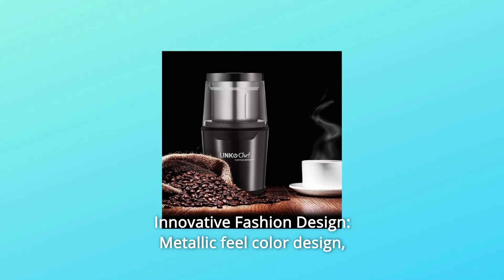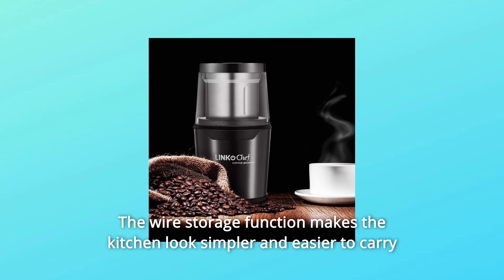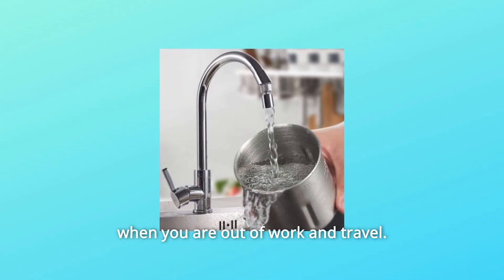Number 4: Innovative Fashion Design. The metallic fuel color design catches everyone's eyes. The wire storage function makes the kitchen look simpler and is easier to carry when you are out of work and traveling.